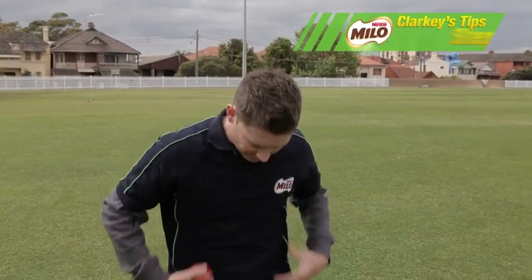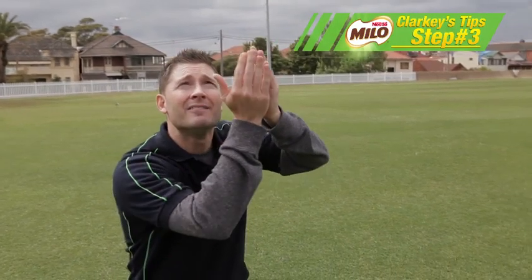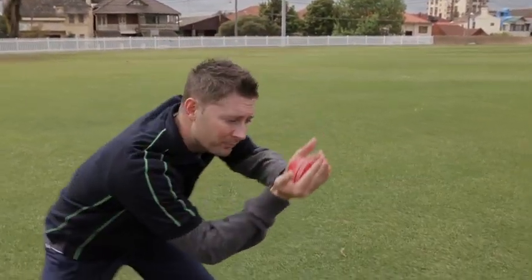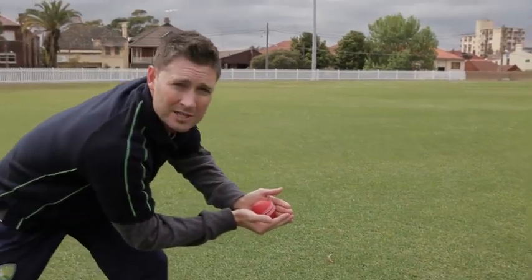Step 3 — now that you are in a stable position and you are seeing the ball — is about having your hands up high, hands being cupped, and then giving with the ball when the ball comes in contact with your hands.